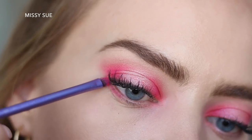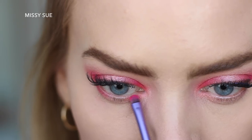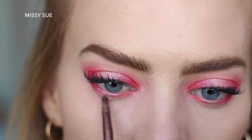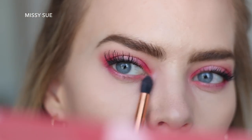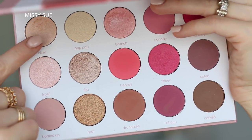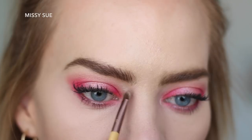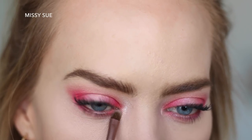I'm going to move on to the lower lashes and I'm basically going to mimic what I did on the top — so I'm just going to do the dark pink, the light pink, and then the dark pink again. As a last step, I'm going to take this really light champagne shimmer shade in the very inner part of my eye just to make that pop a smidge.